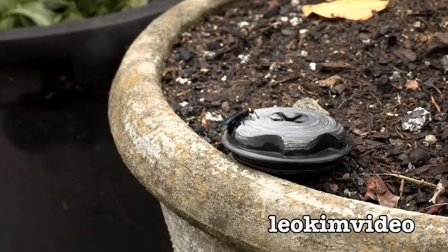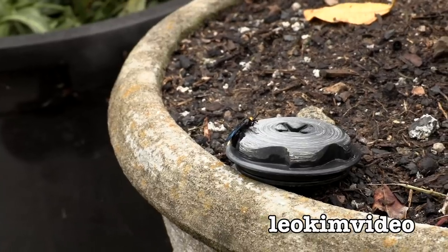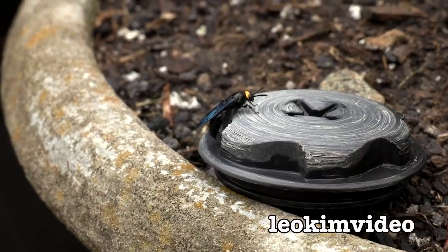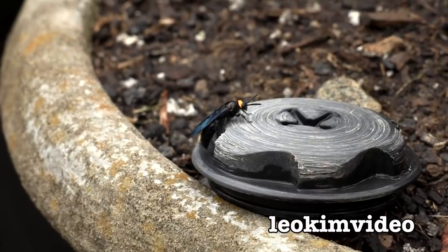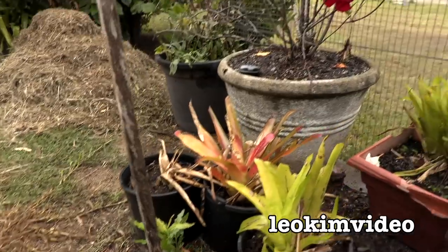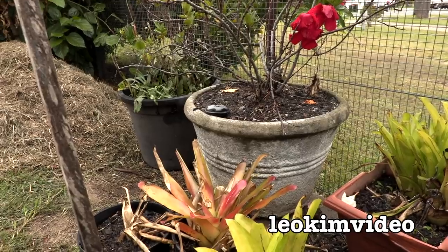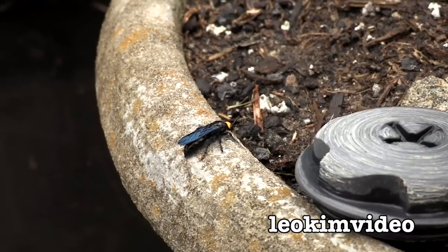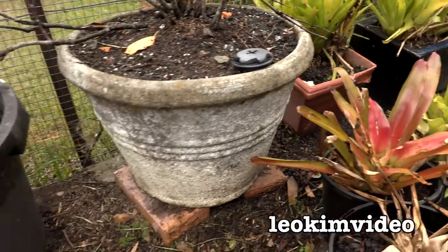Is that something that hunts redback spiders? It has dark blue metallic wings and a yellowish-type head. Crikey — a very unusual looking little critter. Hopefully it's friendly and something that takes out spiders, because that's what I need. That strange critter is flying all around here. Hopefully someone can ID that strange flying critter for me.